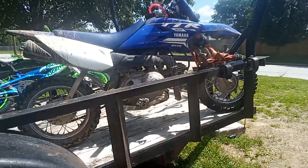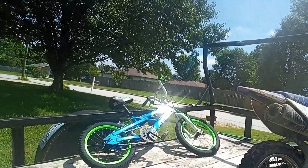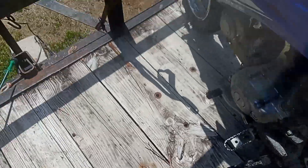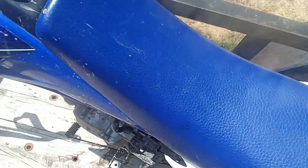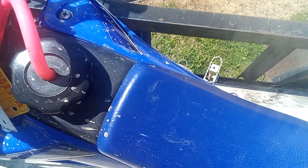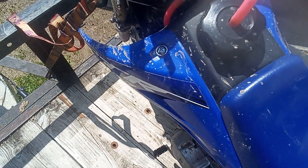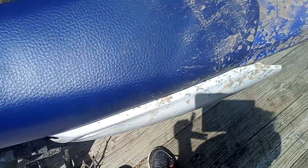The motorcycle, as you guys can see, is very dirty. The electric is off — this is the key right here. Let's see what this is made of — motorcycle time.